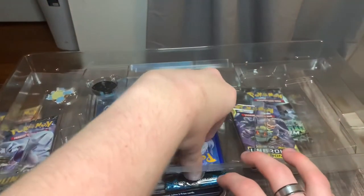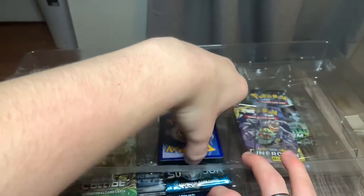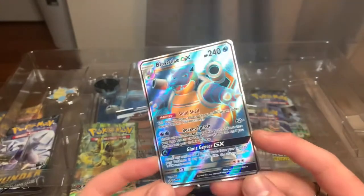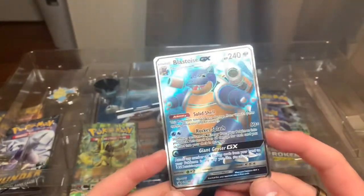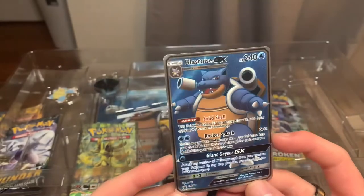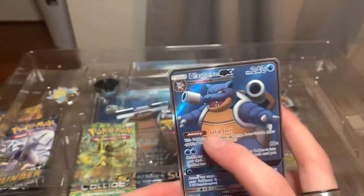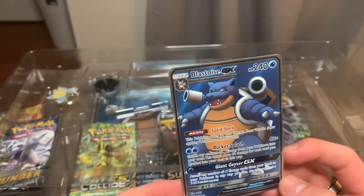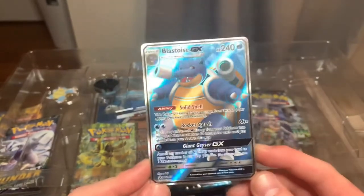Charizard can... I'm not even gonna say anything. I was gonna say something very inappropriate, but I'm not going to. Wow, look at that bad boy. Dude, that's awesome. I love the texture — the textured cards are always very cool. Full art promo for Blastoise GX. That is sick.